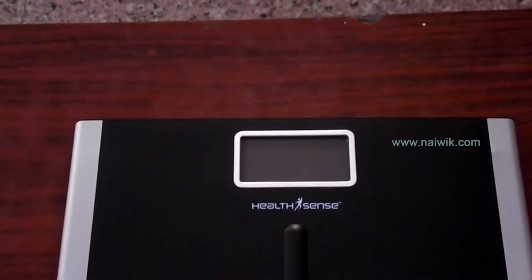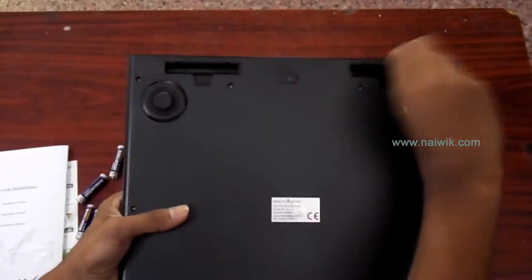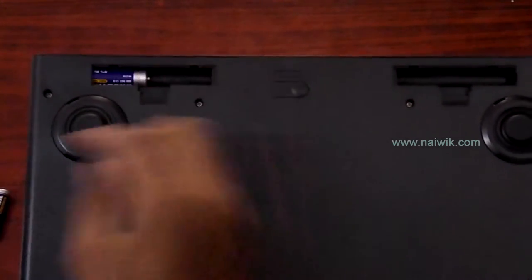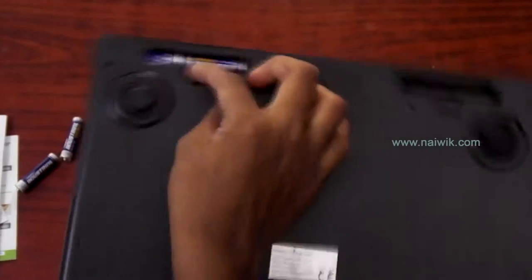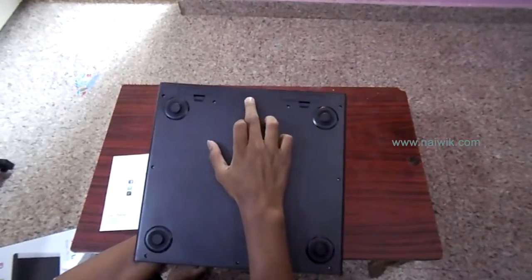Here is the HealthSense weighing scale. Let's try to insert the batteries and test the product. We need to remove the back cover and insert four batteries — two batteries on one side and two batteries on the other side, as you can see on my screen.